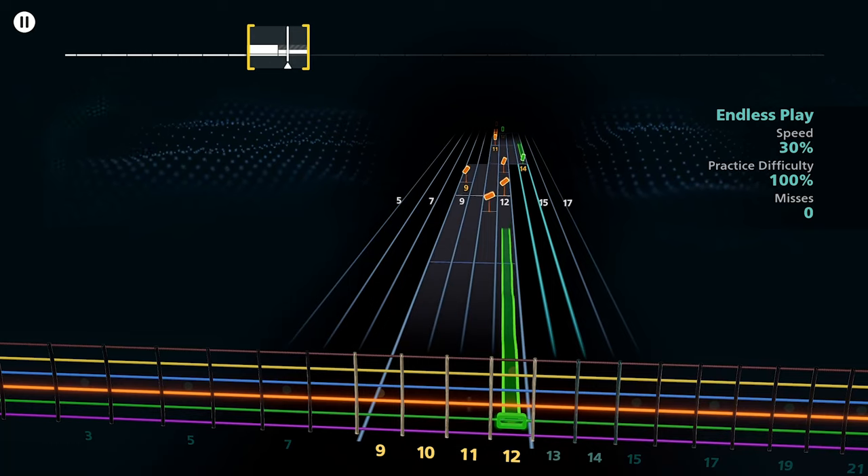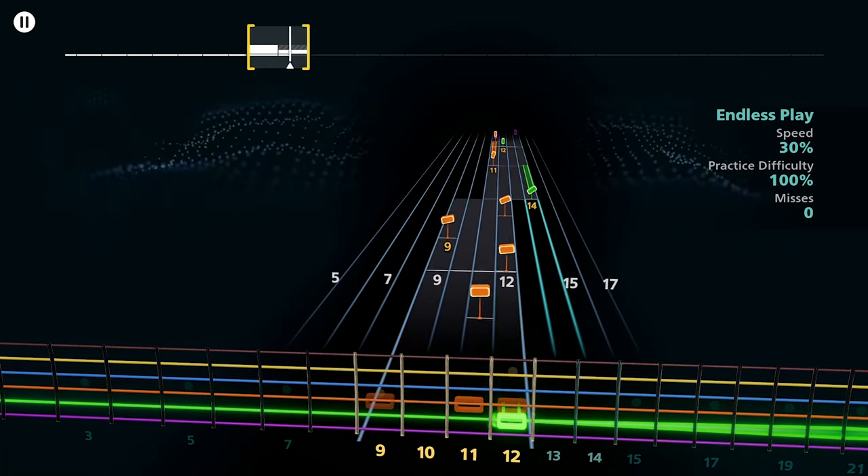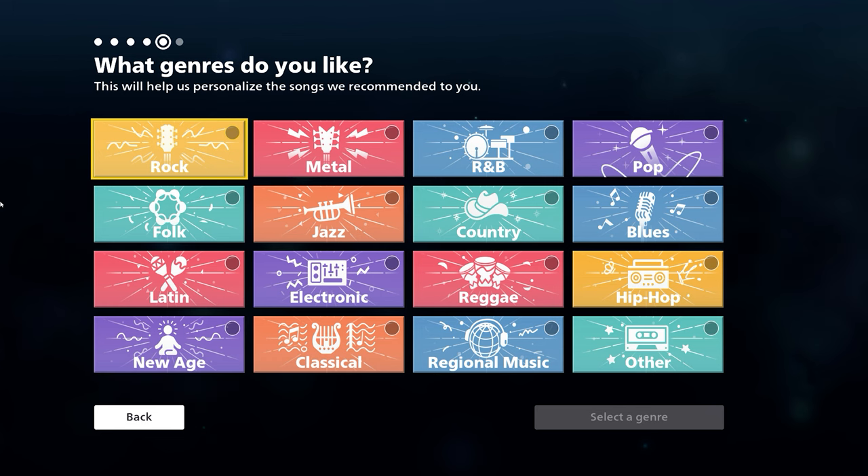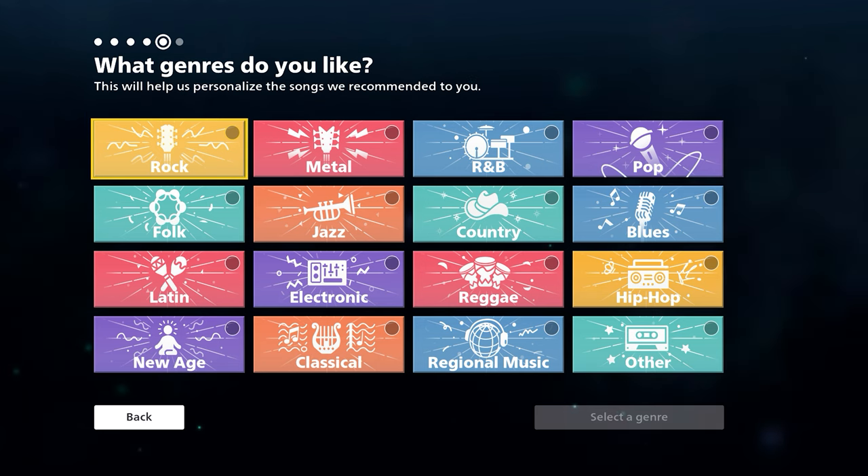They made it really easy to just jump in and start learning how to play guitar. There are 5,000 songs already in there — rock, hip hop, metal, country, R&B, Latin, and classical. There's also a lot of heavy stuff in here, bands like Death, Into Eternity, and Opeth.